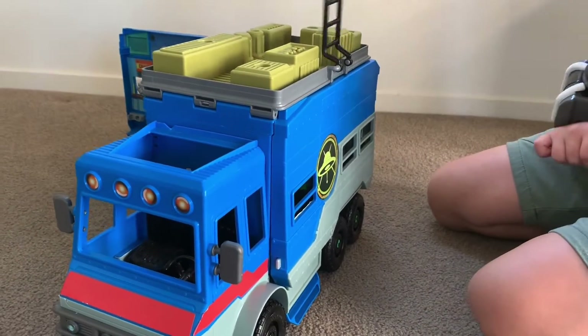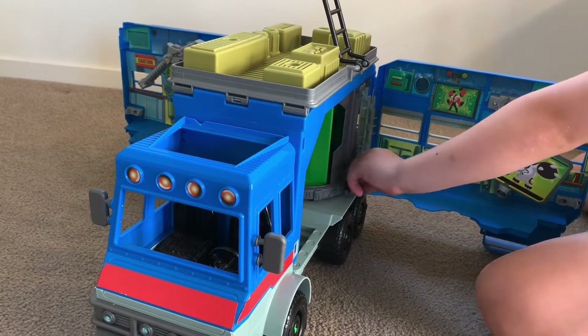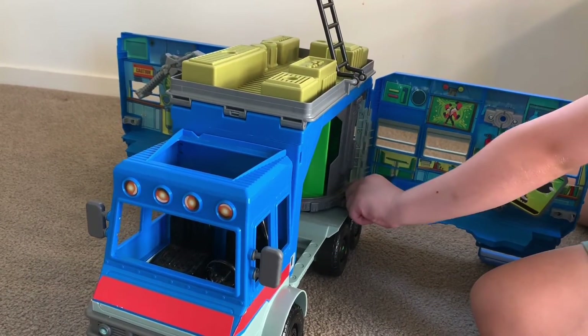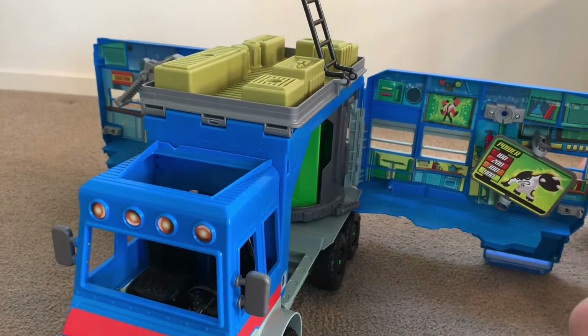Then, on the other side, you lift this up, pull it, and you should do the same thing.